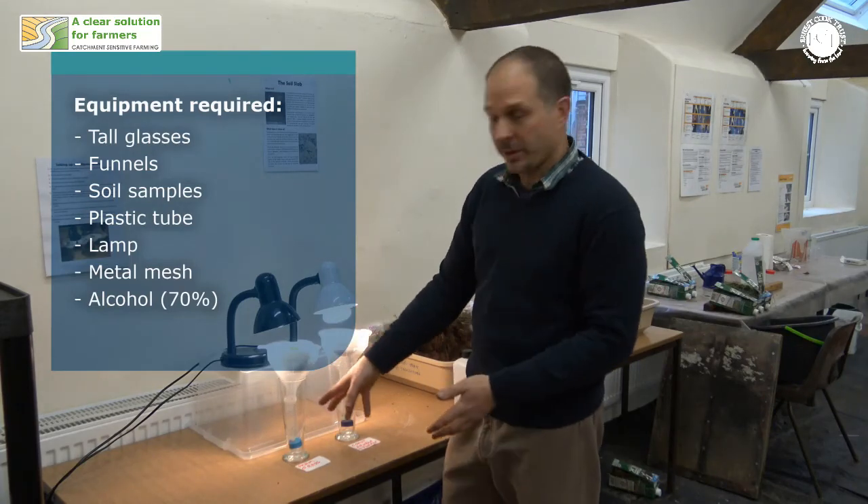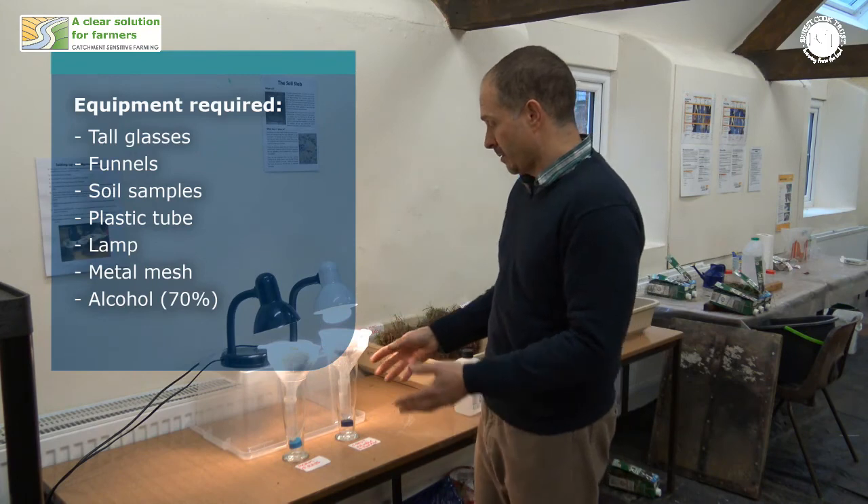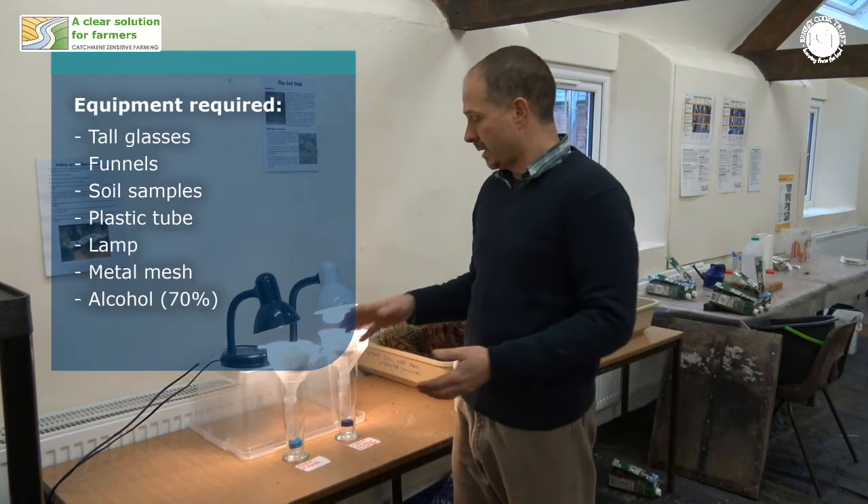To the top of the glass, which has got the pot in, you put an ordinary plastic funnel — those are available from any kitchenware suppliers. We've lined this funnel with a metal mesh.